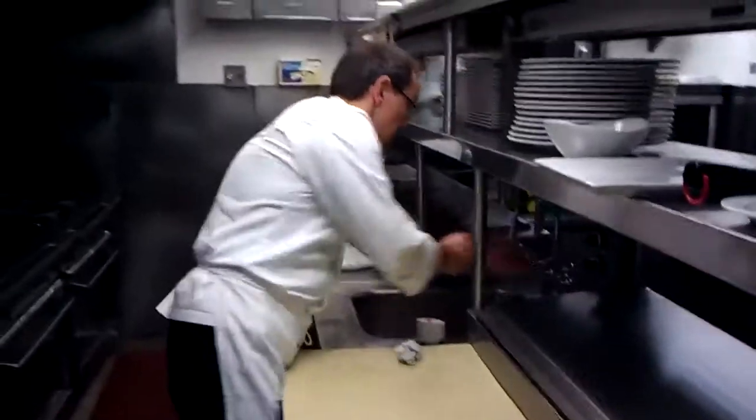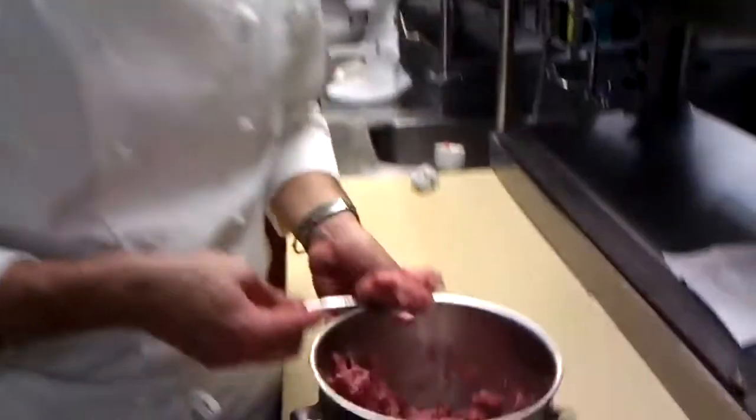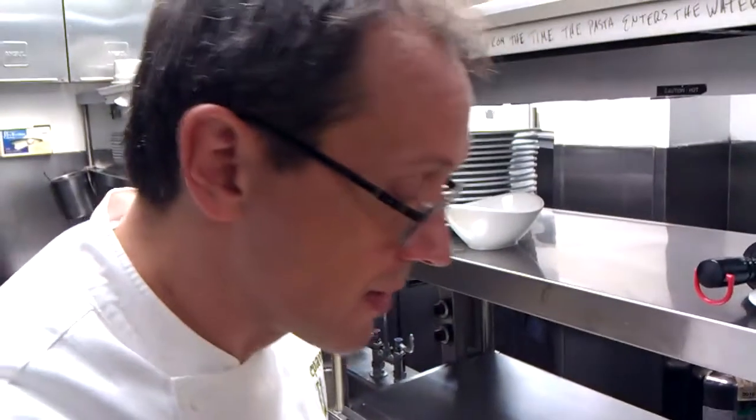Now the rest we're just going to form into patties. I'll keep my hands wet so they don't stick to it. You can make them as big or as little as you want — about a tablespoon each. I'd say these are about one and a half to two ounces, so we'll get a pretty fair amount out of this. It's always good to have extra!